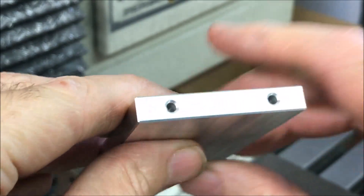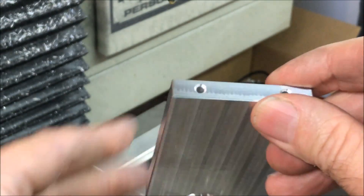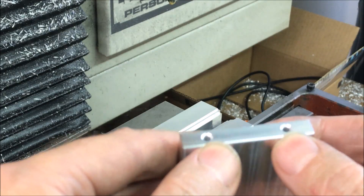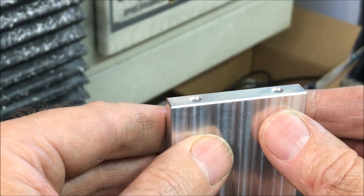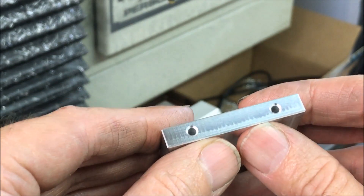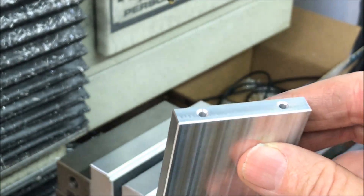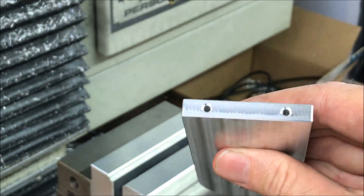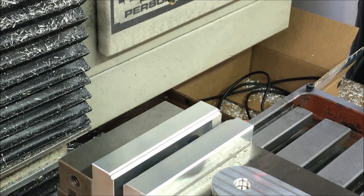Looks like it turned out pretty good. I just need to make one more of these. I was going to try to tap it here but I actually don't have a 6-32 collet for the tension-compression tapping head, and I don't even think I have a tap. So I'll have to tap these later. Now I'm going to move on to the base after this.